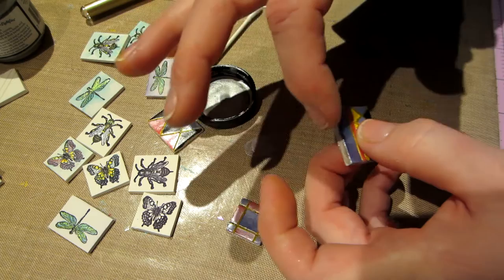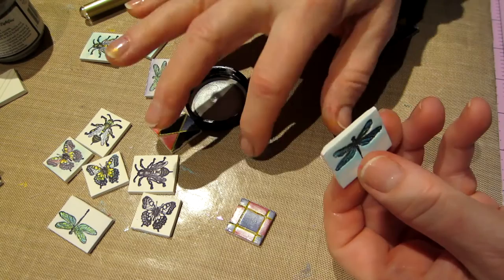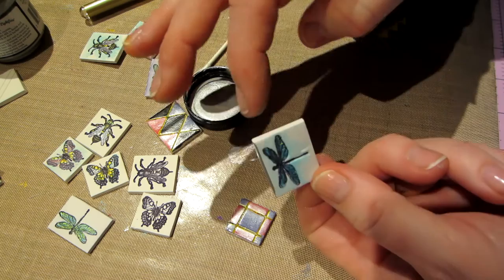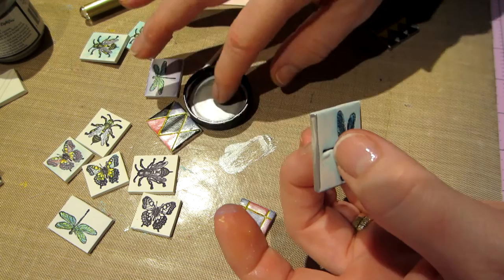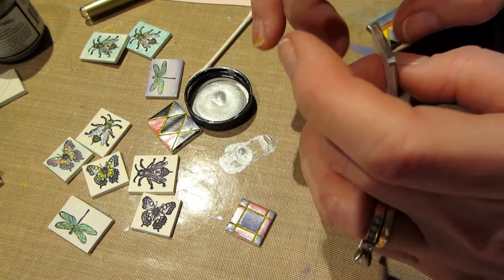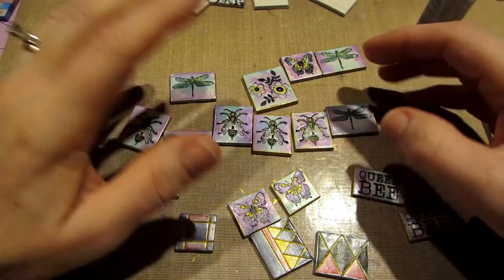You can do two sides at a time so you don't make a mess. I'm going to dry them and come back and show you what they look like. All these steps and you end up with a really cool looking tile. Be right back.